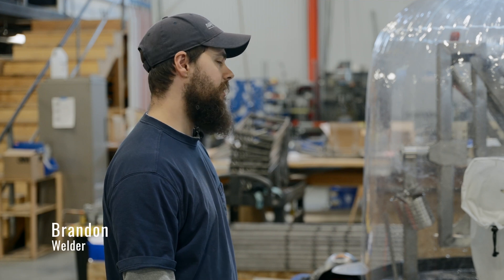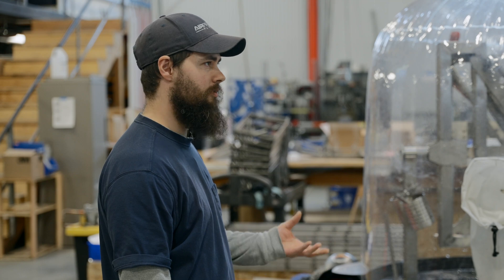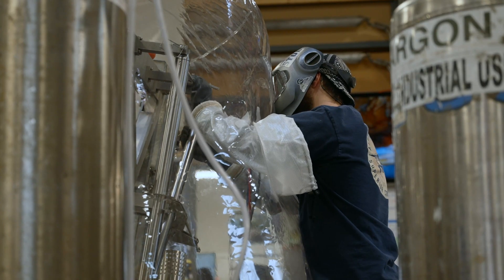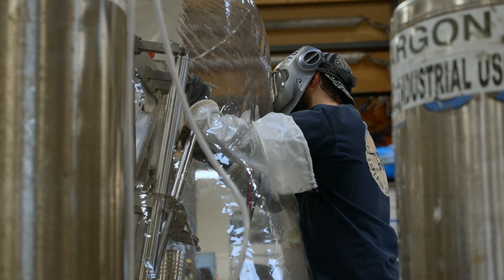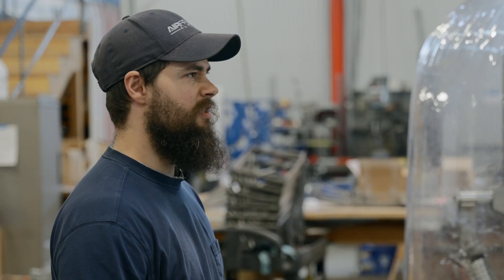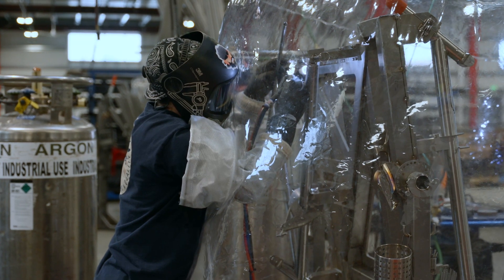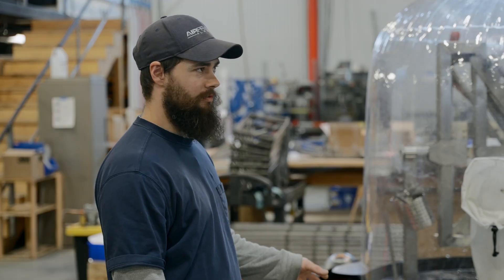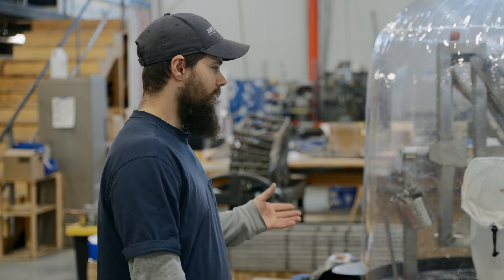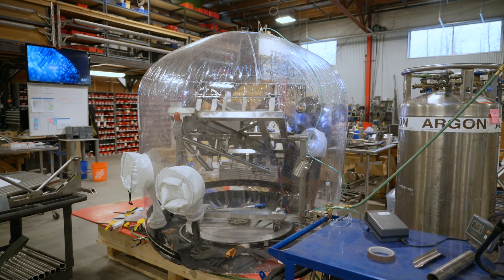There are a couple different perks to titanium — one being the weight savings, and the reason why you can get the weight savings is because it's a stronger material than chromoly and steel. It also has very good corrosion resistance, so a lot like stainless, you don't need to paint it or anything like that. It's actually more corrosion resistant than stainless, whereas stainless over time can eventually start to rust, and titanium won't do that.